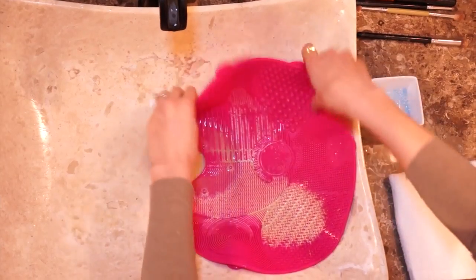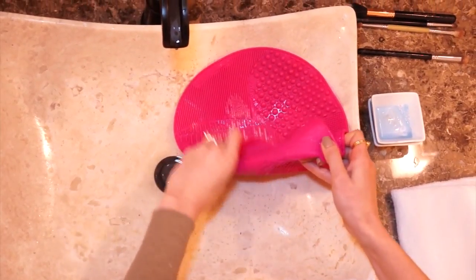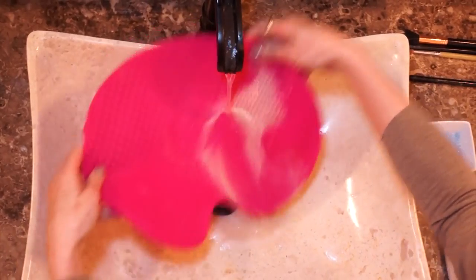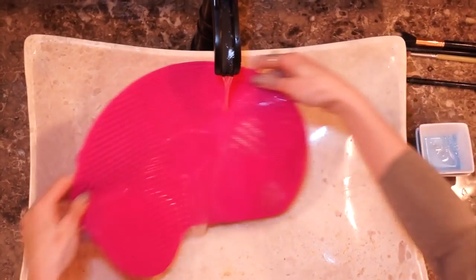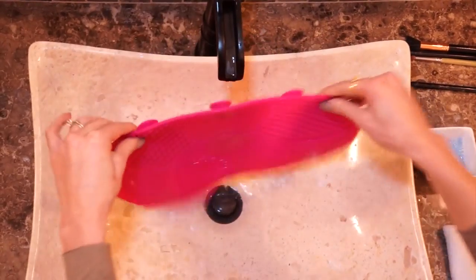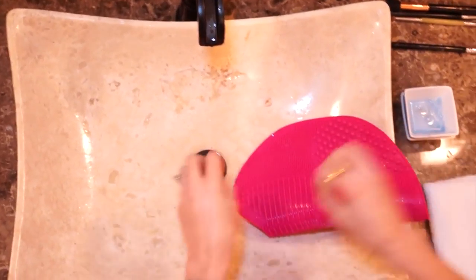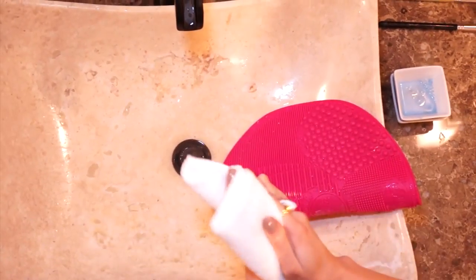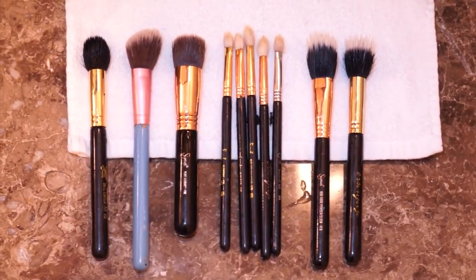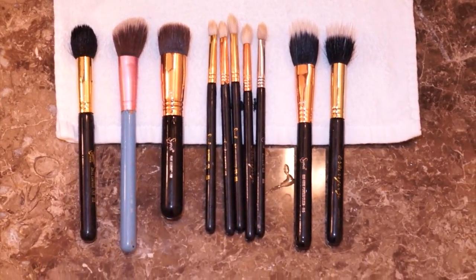That's it, loves! After you're done, take your mat out of the sink and wash it really well — take all that product out of it. Since it's rubber it's really easy to maintain and easy to take with you wherever you go. I like to leave it on the sink to dry and the next day just put it away. For the brushes, I like to leave them laying flat to dry overnight so the next day they're clean and perfect to use again.